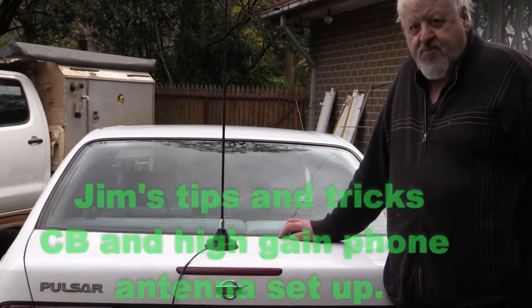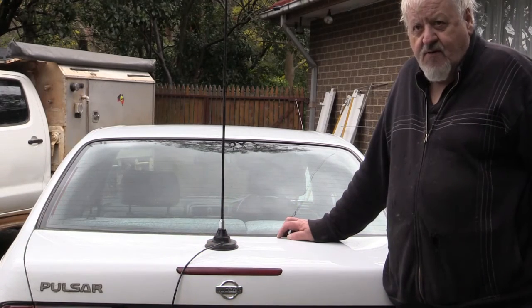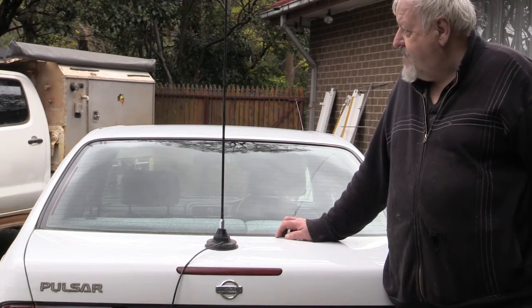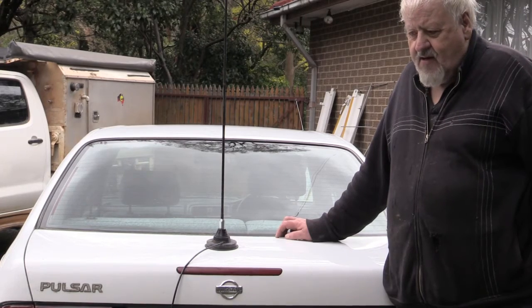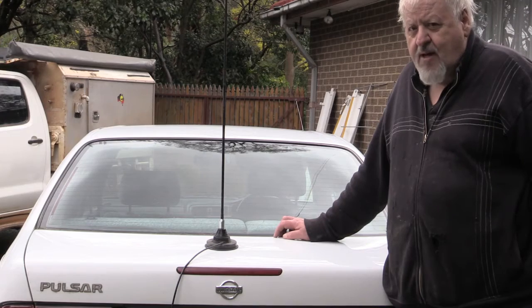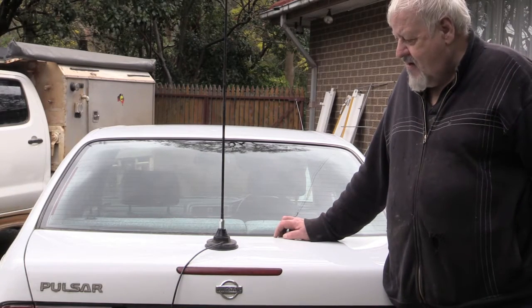Hi, this is Jim with Tips and Tricks again, covering different types of antennas on your vehicle. As you've probably noticed, my vehicle has four antennas across the bull bar and another couple of antennas on the back. After I show you some differences between antennas and how and where to mount them, I'll explain what the differences in my antennas are.